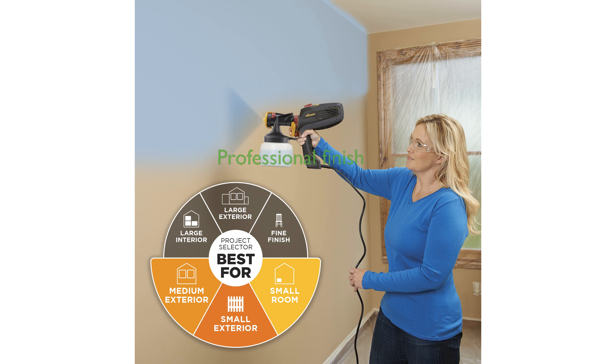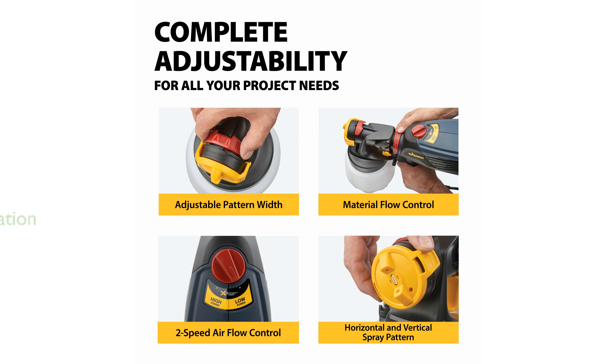The innovative iSpray nozzle ensures a professional finish by delivering an improved spray pattern and concentrated material output. With two speed settings, this sprayer can handle both thick and thin materials, allowing for versatile application.